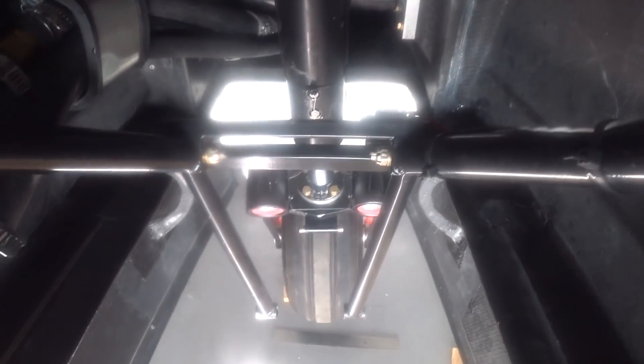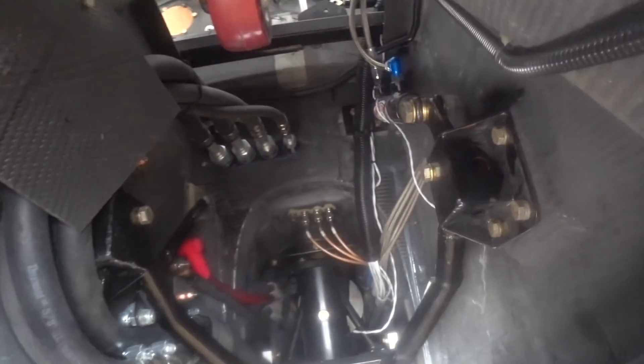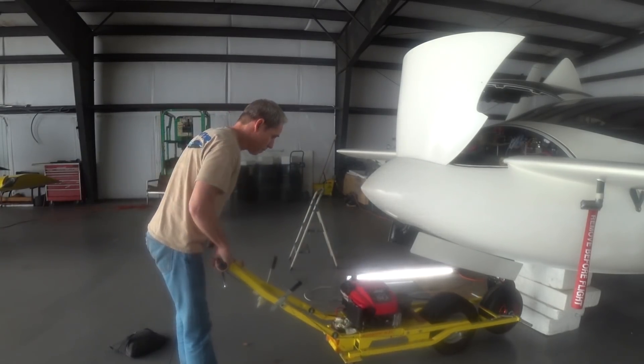The next thing to do was put the nose retraction linkage back in place, so I'm just tightening up the bolts that hold the upper part in place. Then I had to hook up the gas strut — you can see I've got that hooked back onto its mounting point in the nose. Finally, I got those end pieces hooked up to the nose gear. Everything's all back in place. Sorry about the blurriness on the video from here on out — I must have smeared something on the lens of the camera. I'll make sure that's cleared off next time.